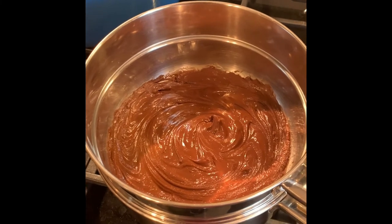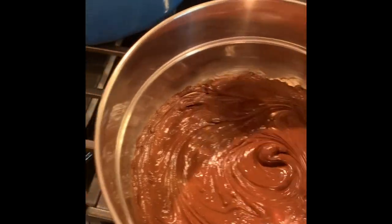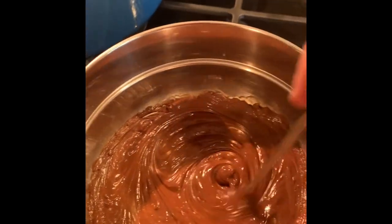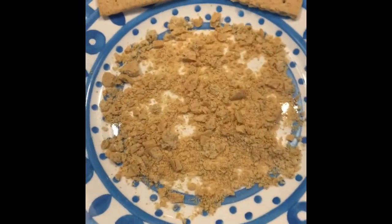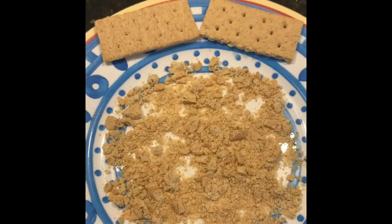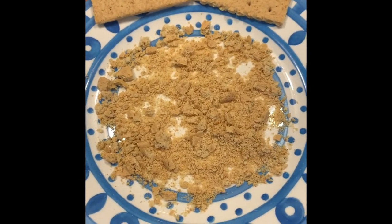We've melted our chocolate chips in a double boiler, got them to where they're all nice and smooth with no lumps. We've also crushed up some graham crackers and put them on a plate. You'll see what I do with those two whole graham crackers in a minute when we get to the finished product.